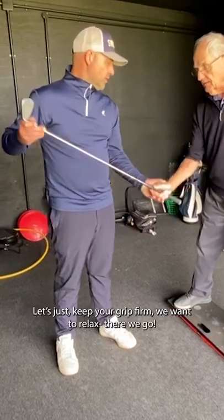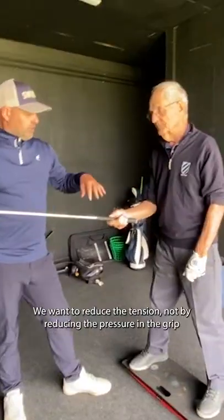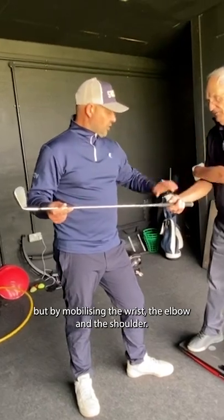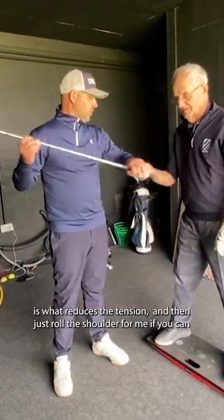So keep your grip nice and firm. We want to reduce the tension not by reducing the pressure in the grip, but by mobilising the wrist, the elbow and the shoulder. Relaxing those off — that is what reduces the tension.